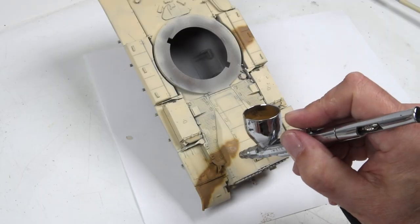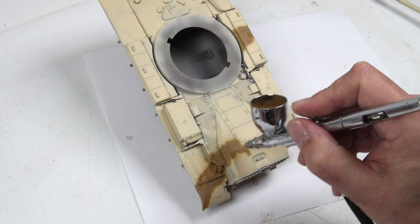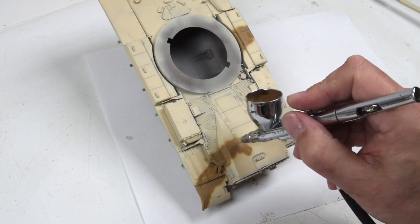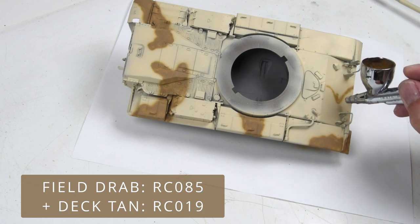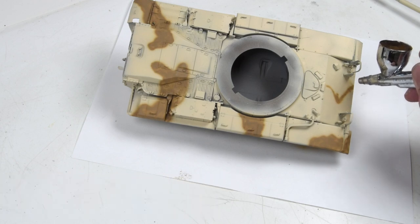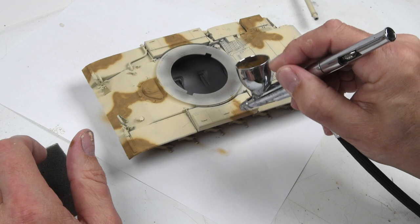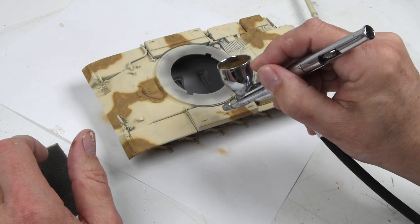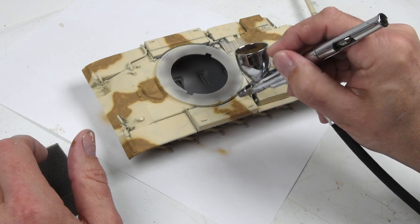Once the base layer is nicely applied overall, I can start applying the camouflage colors. I'll flash the colors onto the screen — they're all being desaturated just a bit with some deck tan to lighten them up. I'm following references, looking at various photographs and color plates. This pattern seemed to have quite a bit of variation vehicle to vehicle, so I feel like I have some leeway here.